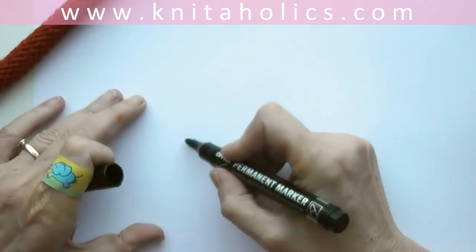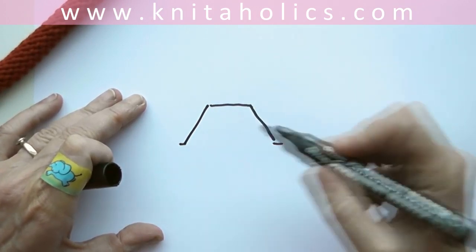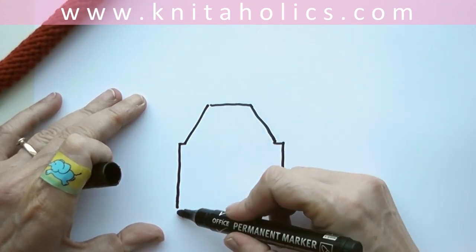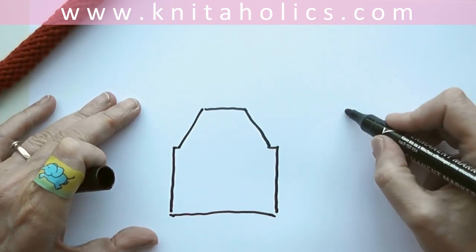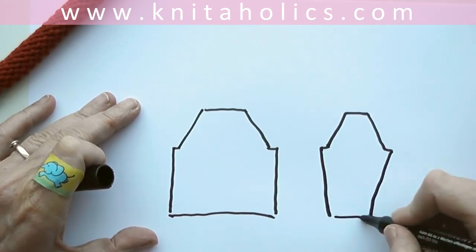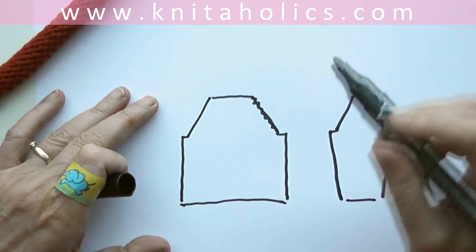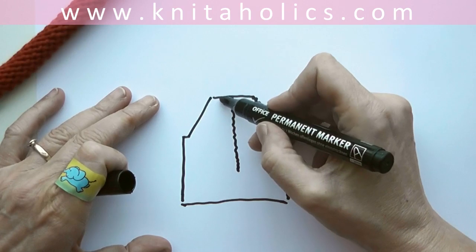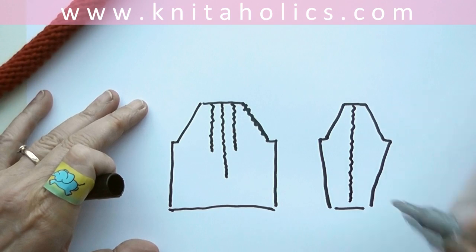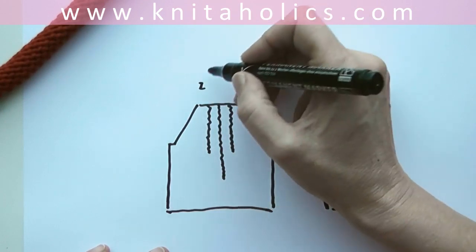After we finish the rolling cuff for our neckline, I'm thinking about the tiny little cable pattern we will use. Here is our sketch again for our raglan top-down sweater. For the first time we make it very easy. I will use a tiny cable pattern here along the raglan lines and I will repeat this in front of the pullover and in the middle of the sleeves.